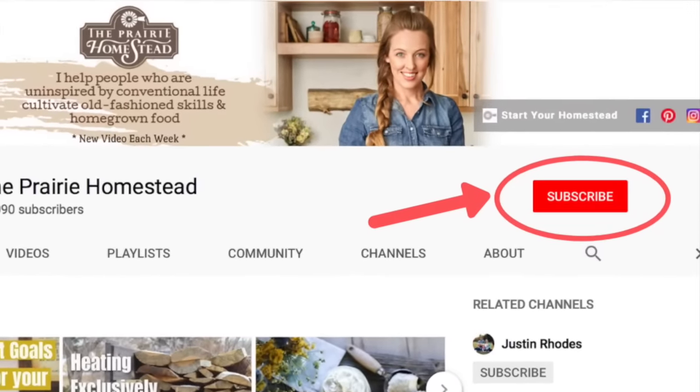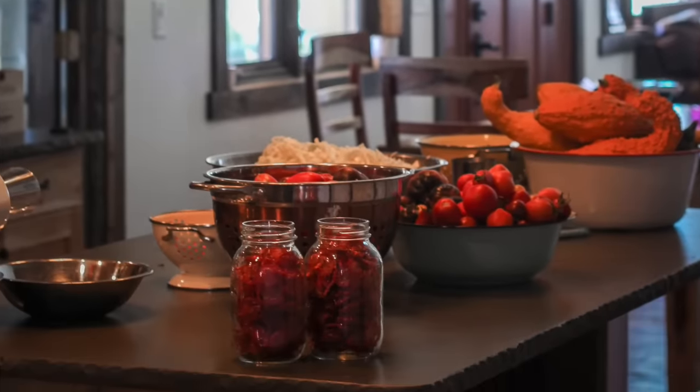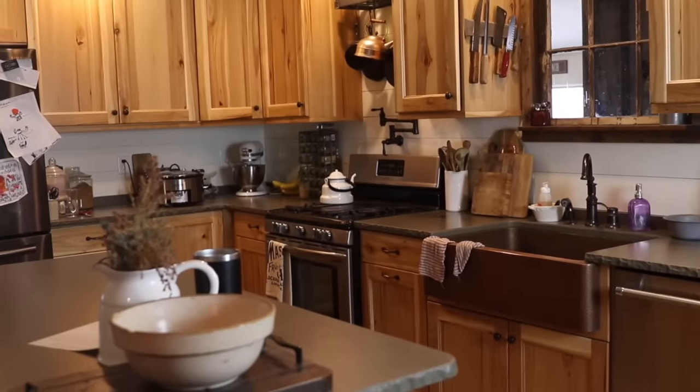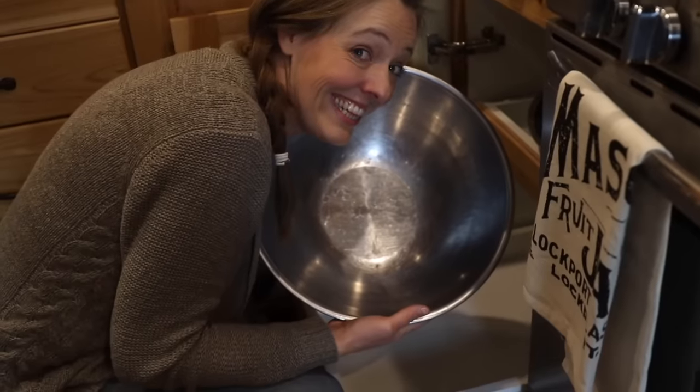There are kitchens and then there are working homestead kitchens and there's a big difference. The average modern kitchen and utensils that come with it are designed for folks to make box mac and cheese or microwave takeout leftovers. So when you start using your kitchen like great grandma would have, well, some things have got to change. These are the tools I use every single day in our working homestead kitchen — they're not expensive, not gimmicky, and they're timeless.